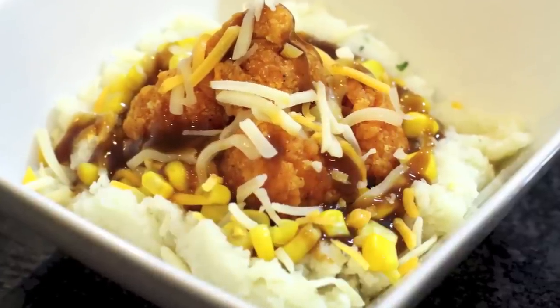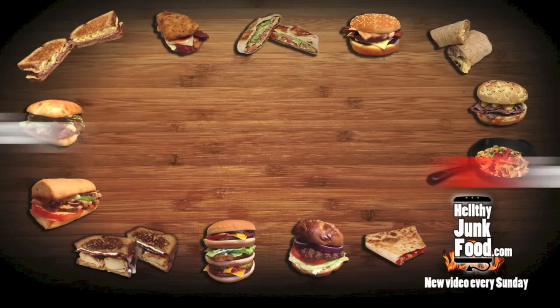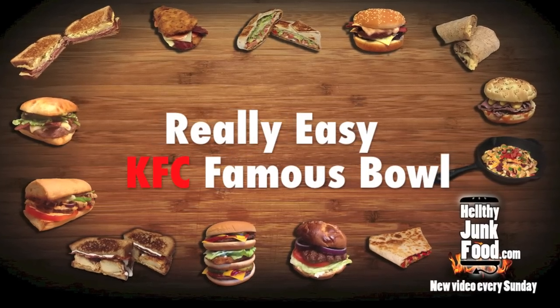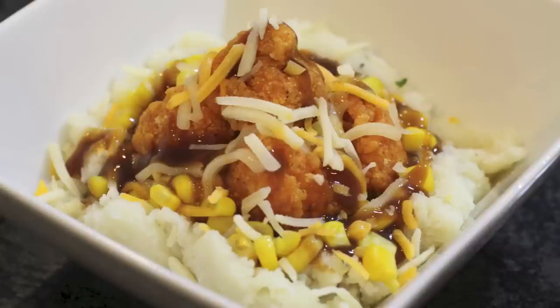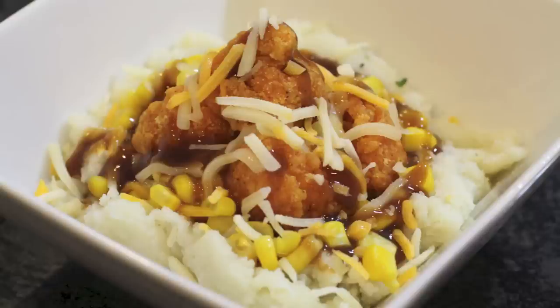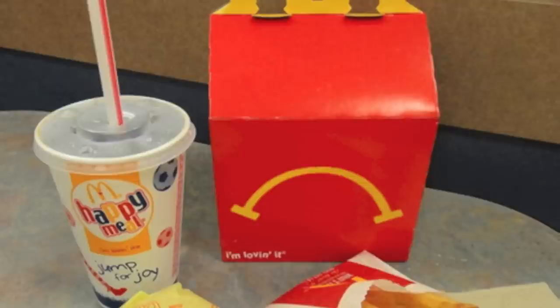You know what I hate about the KFC Famous Bowl? Nothing. I absolutely love the KFC Famous Bowl. Like if Chuck Norris were food, it would be the KFC Famous Bowl. It's so hardcore that it can even make a Happy Meal cry.